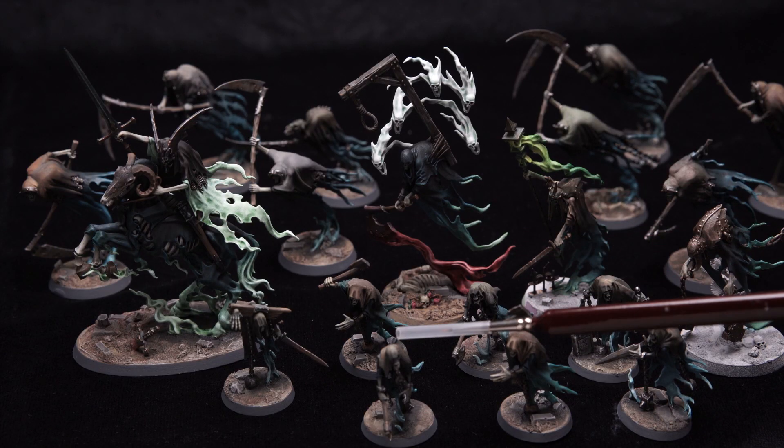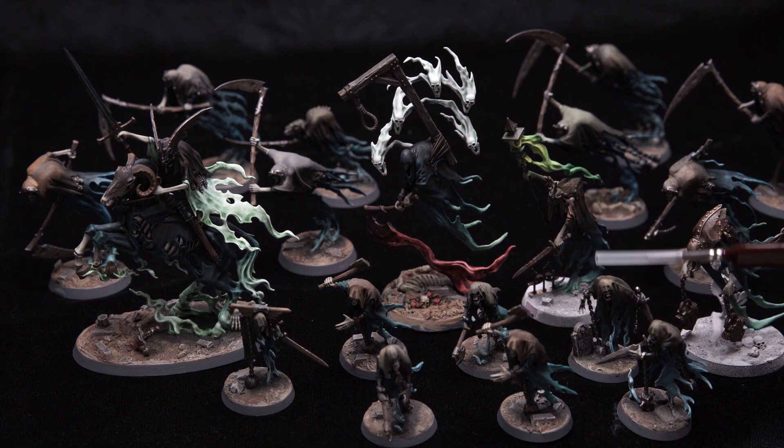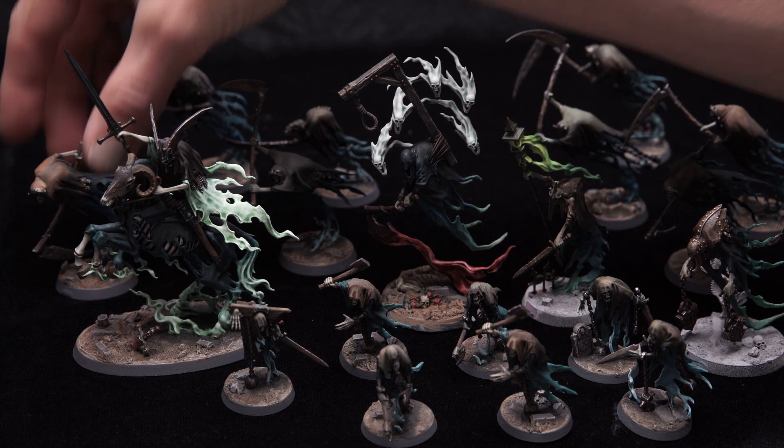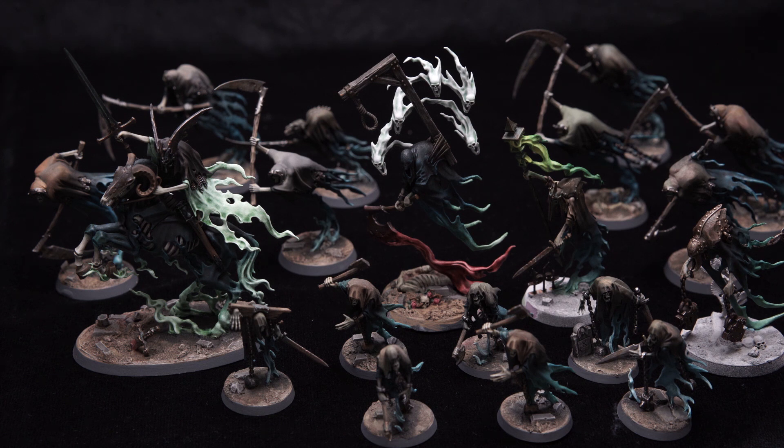If we have a look at my Nighthaunt army — and it's not all of them, I haven't finished all of them yet — I noticed the first batch I painted had these coats pretty much all the same shade. When I saw them in a bunch I was like, this is going to look really boring if I do exactly the same thing on all of them. So I started to change: this one is a bit gray, this one's a bit green, this one's got a bit of red going reddish.